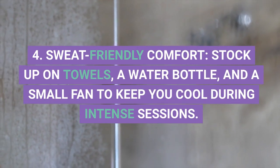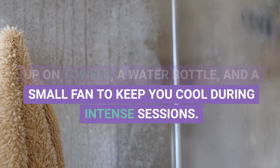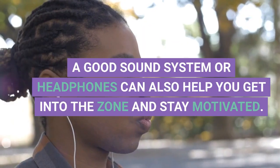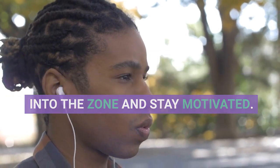4. Sweat-Friendly Comfort. Stock up on towels, a water bottle, and a small fan to keep you cool during intense sessions. A good sound system or headphones can also help you get into the zone and stay motivated.